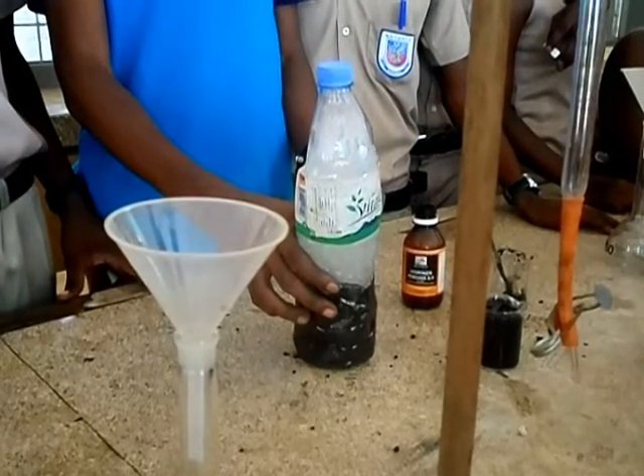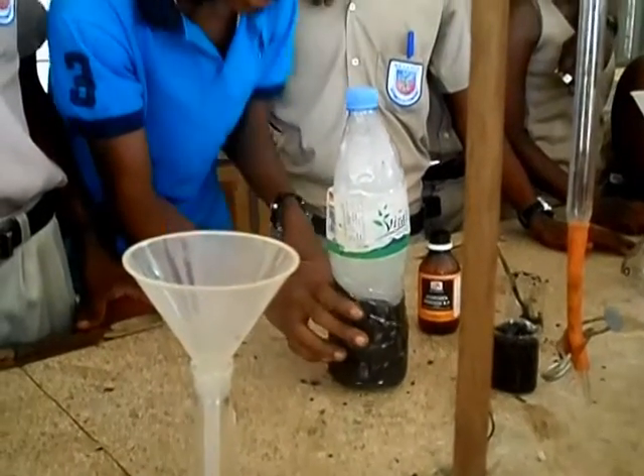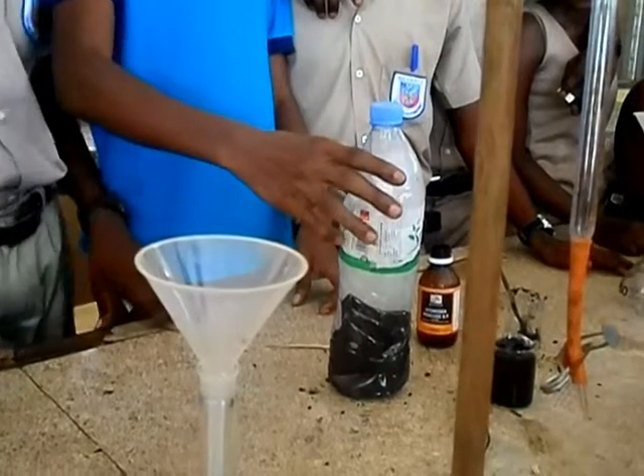We're going to try the hydrogen peroxide. This is the hydrogen peroxide. So that is the gas — the hydrogen gas.